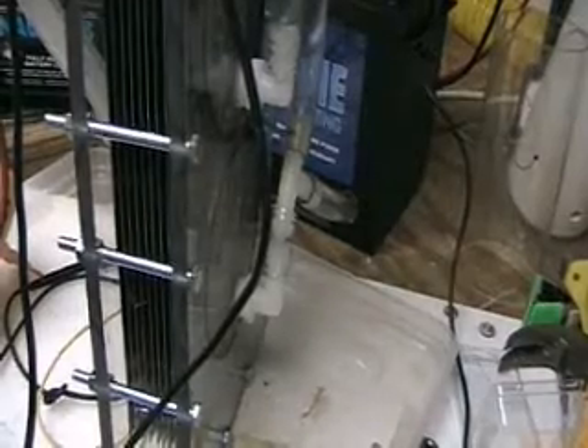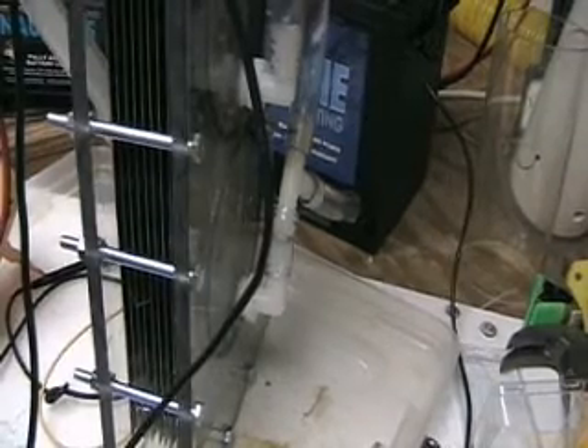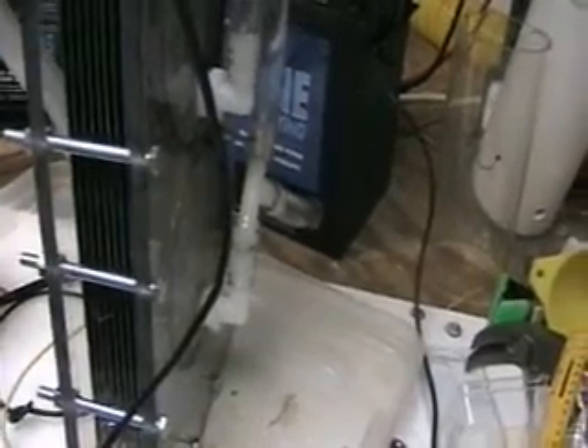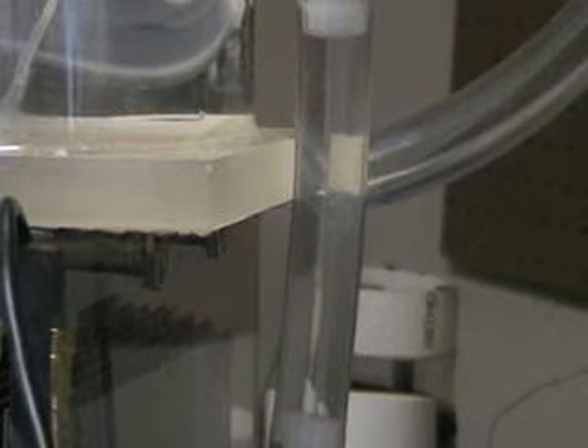What you're looking at there is the water return system. That's a bubble in there as the water is being pushed down. That's a lot of return.